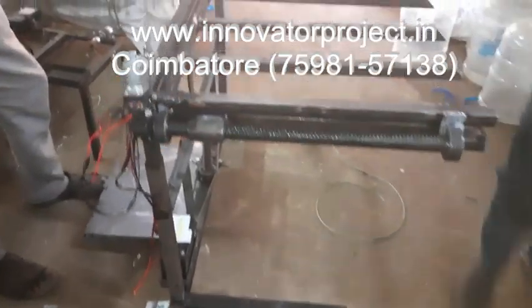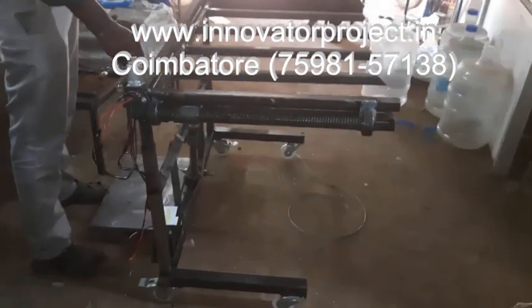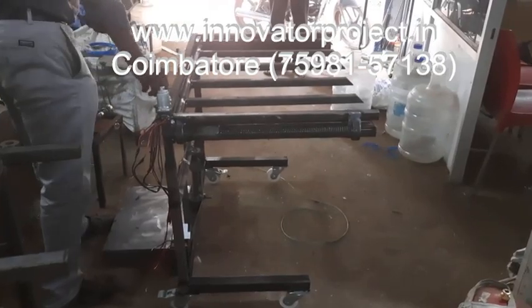This is the transfer mechanism — this is the special transfer mechanism. So this is 164 up and downward. This is for downward.